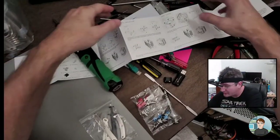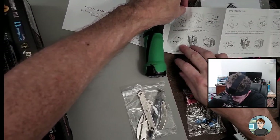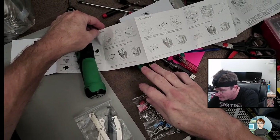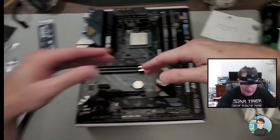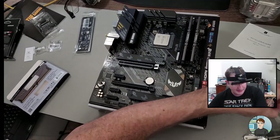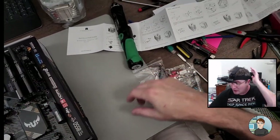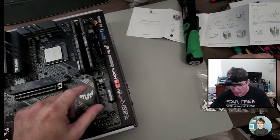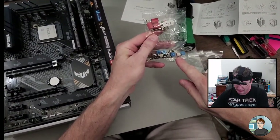I generally try to follow the directions for applying thermal compound. On this one it looks like a pea-sized amount right in the middle is what they're looking for. But you can do a dot in the middle, four dots around the corners, X's, or lines — they're all correct. Steve at Gamers Nexus and Jay's Two Cents have done studies on this. As long as you put enough it's fine. What you don't want is to put a tiny amount that doesn't cover the heat spreader.